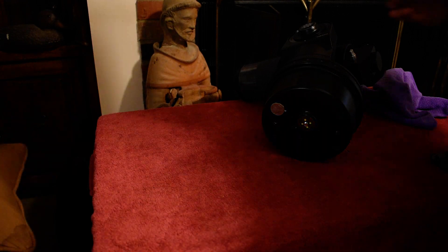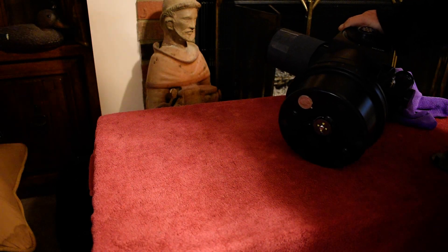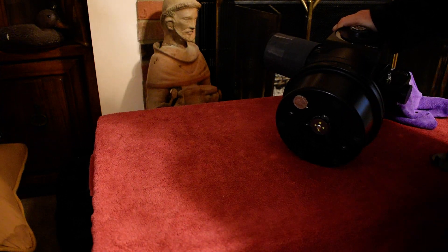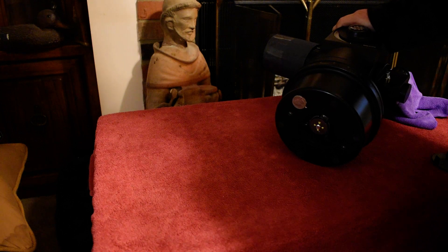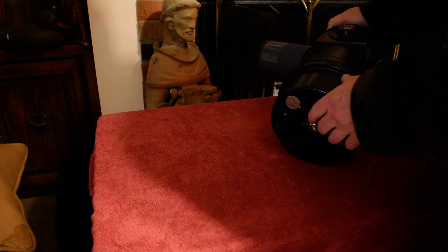Good morning, fans. This is my MED-ETX telescope. It's got some issues I'm going to try to get some help on by asking the internet. I know this is kind of strange, but I'm asking you guys, the whole world, to help figure out this.